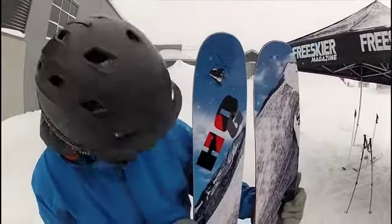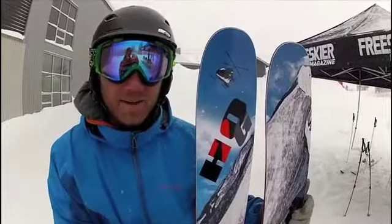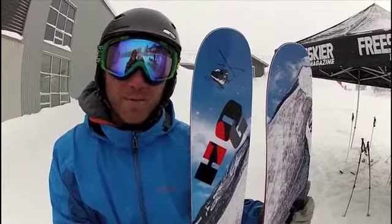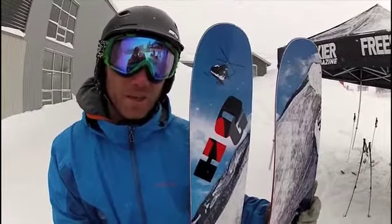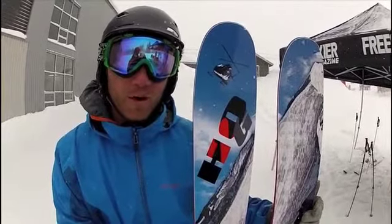What I've got right here is the 184 Kodiak. This is a 120 under ski foot. Very versatile. It possesses lay down technology, which basically means it's carvable anywhere.